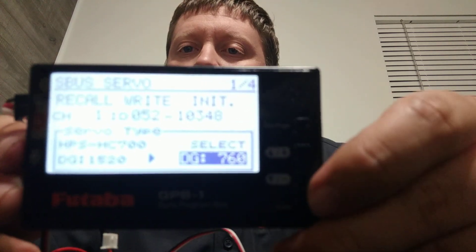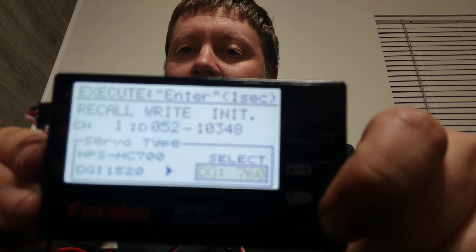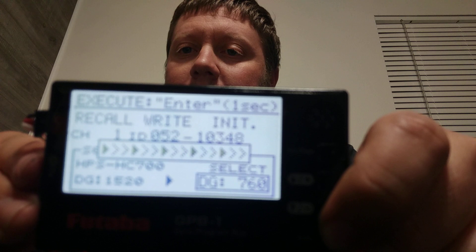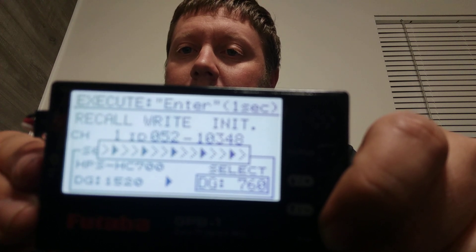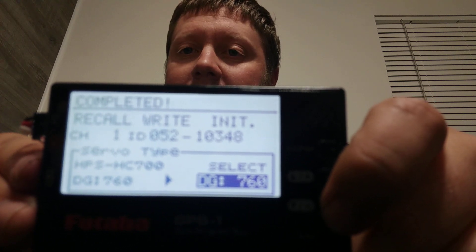All you've got to do is go down to where it says servo type, click on where it says 760, hit enter, and then hold it again. It will reload everything. It'll write it. It'll tell you it's completed at the top when it's done. And now it's 760.